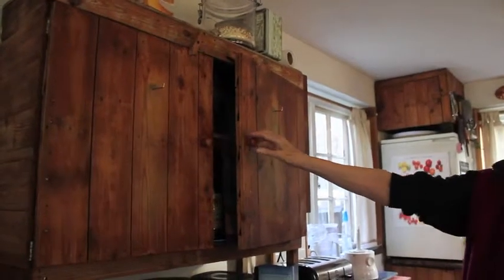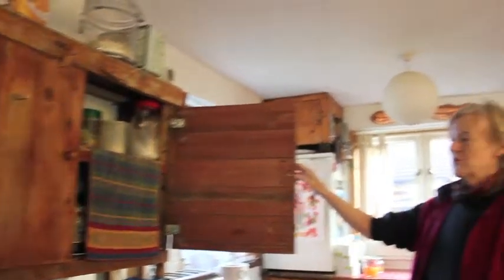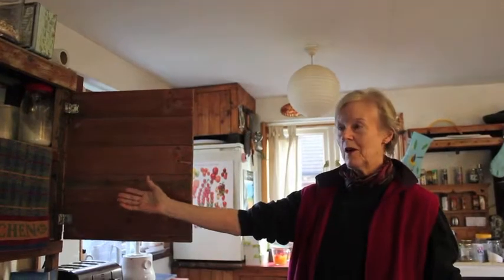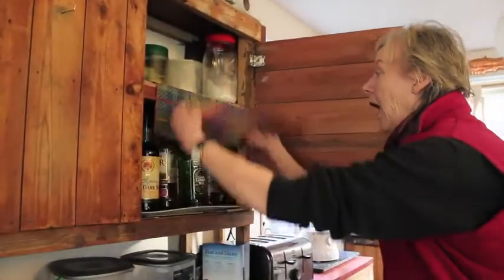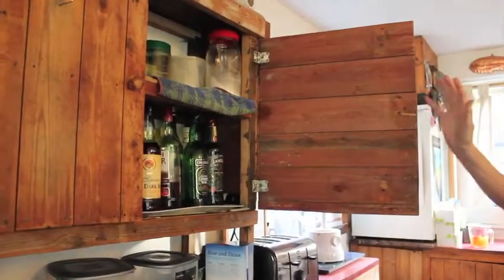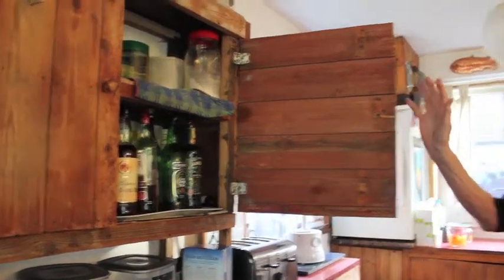This is a family recipe for orange wine. I will now proceed to a very secret cupboard which I don't let anybody know about. You will observe there is a modesty curtain. What do we find when we lift the curtain? Ingredients for every known cocktail.